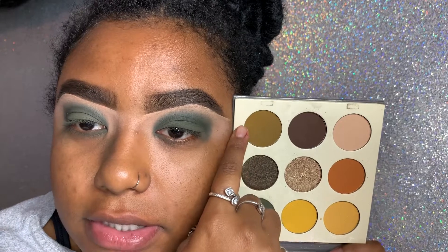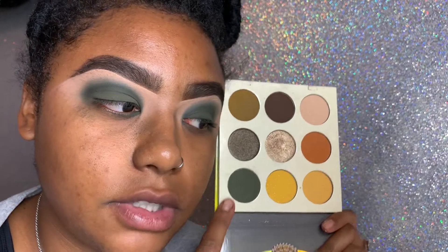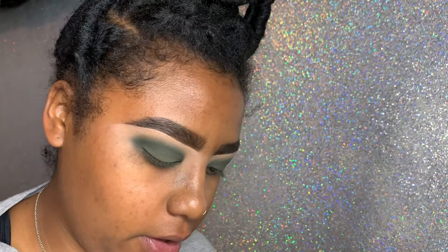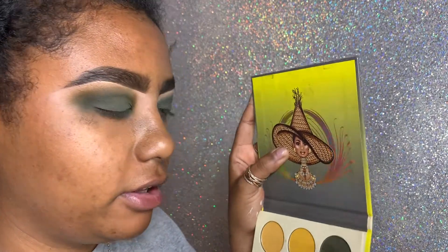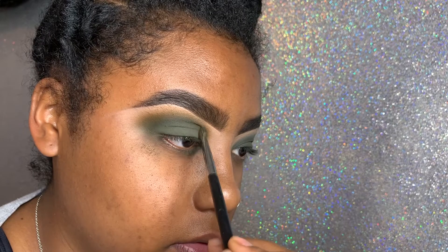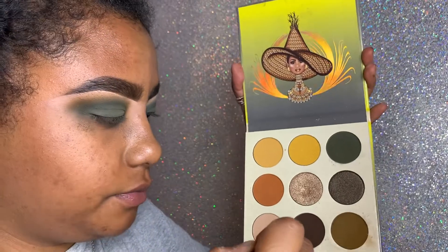I want to blend it out with this green but I'm scared because what if it doesn't look right. This is the green we have on our lids — let's see what it looks like. I'm going to go back in with this dark green, the main color we have on our lid, and just touch up that crease shadow.